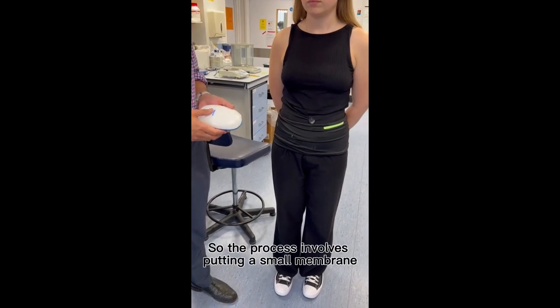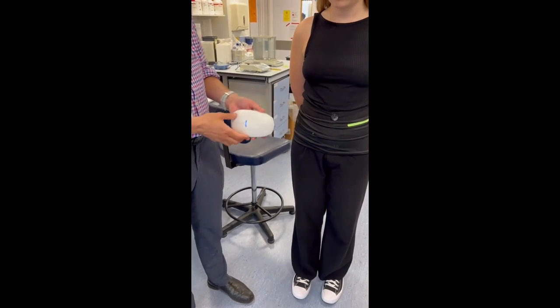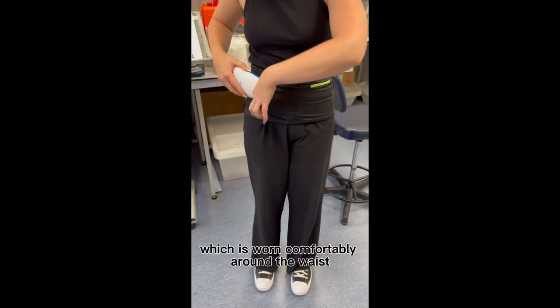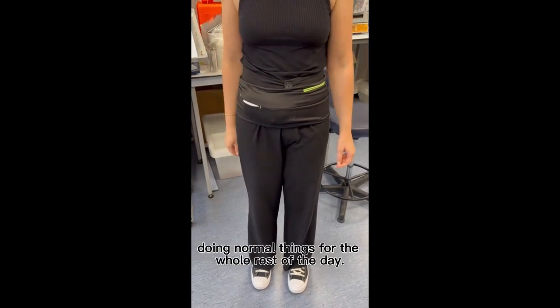The process involves putting a small membrane underneath the skin in a simple outpatient procedure. The device then gets put into this stretchy waistband, which is worn comfortably around the waist, allowing the person to just carry on doing normal things for the whole rest of the day.